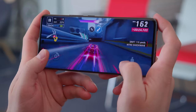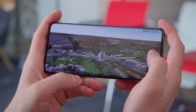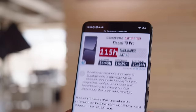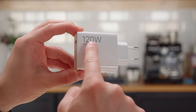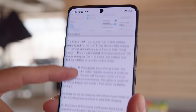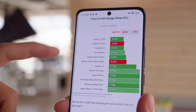The Xiaomi 13 Pro impressed us when it comes to thermal management — it was able to maintain high and stable performance throughout our prolonged stress tests, and the phone didn't become hot to the touch. It has a 4820mAh battery with an endurance rating of 115 hours in our proprietary tests, a big improvement over the Xiaomi 12 Pro. There's also a 120W adapter included in the box, charging from 0 to 81% in just 15 minutes and a full charge in 22 minutes, plus 50W wireless charging and reverse wireless charging.